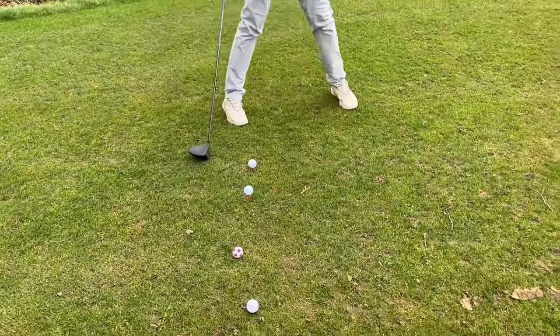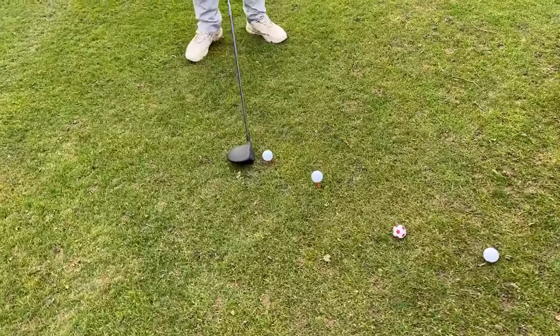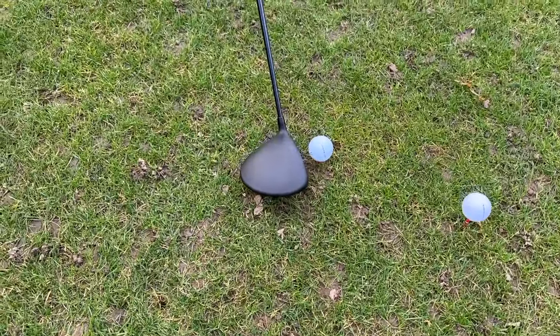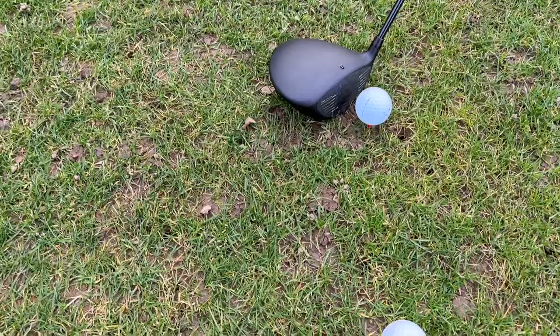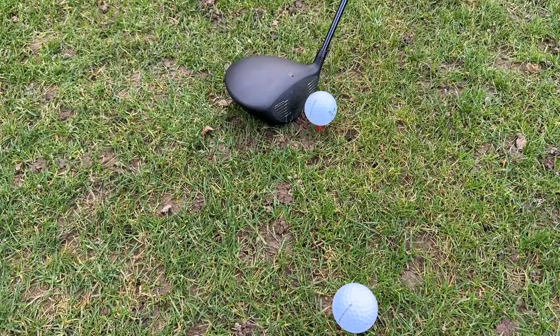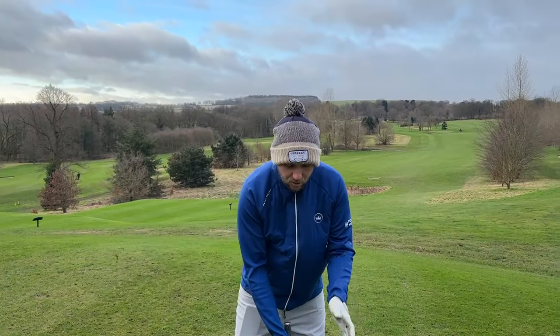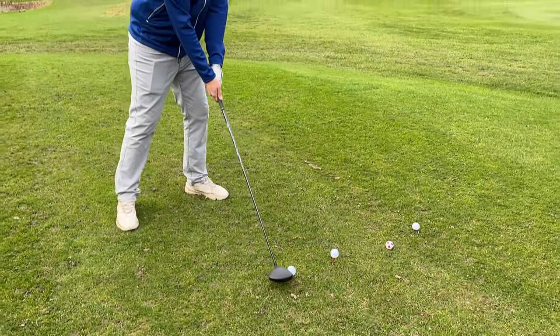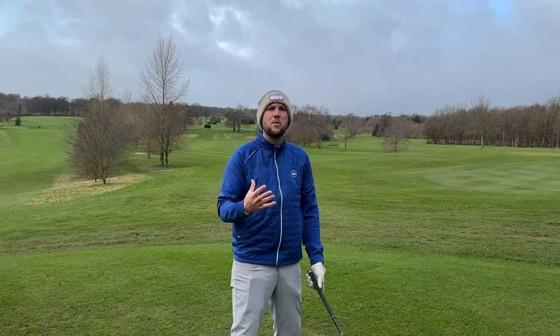How many times do I see somebody set up a tee height just like this one here? This is around about half an inch off the ground — it's not really for a fairway wood, and it's not really ideal for your driver. Somebody just starting out might think this gets the ball in the middle of the driver, but all that's doing is encouraging you to hit down onto the golf ball, and we don't want to hit down with a driver.